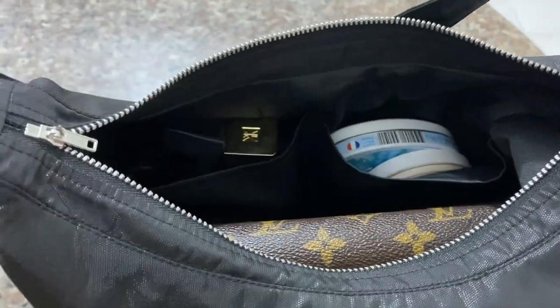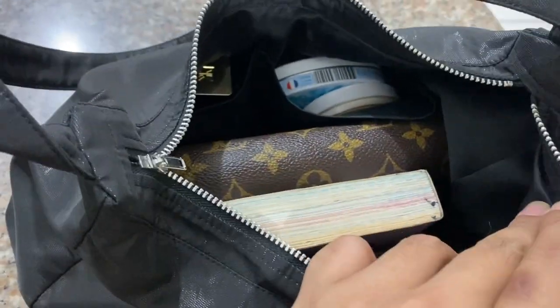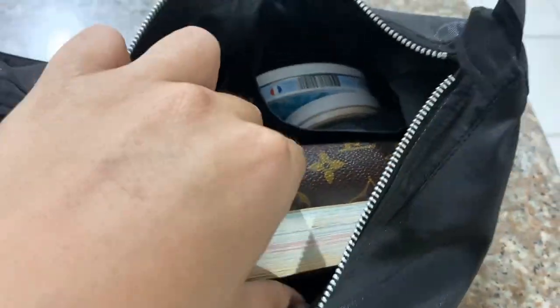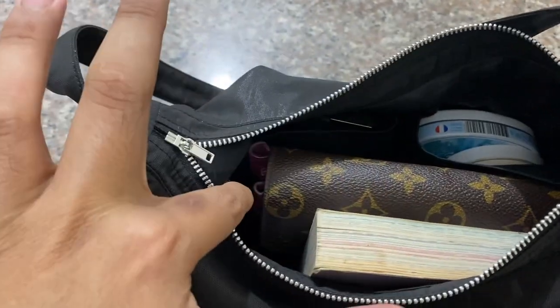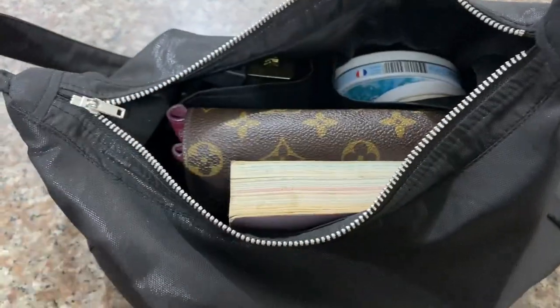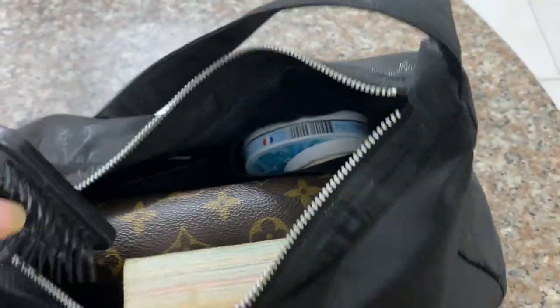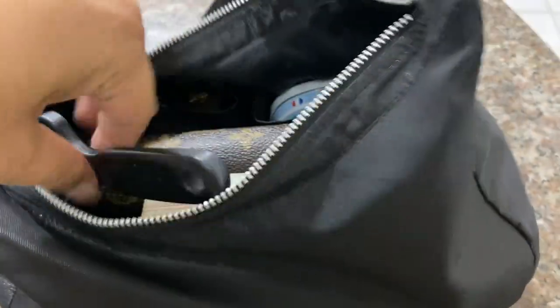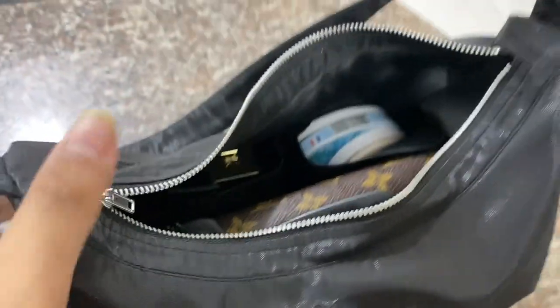This bag is really good because I can bring everything, and even if I bring my book, I still have room to put my things in here — like probably if I'm going to add a brush, I can still bring a brush. So there you go, guys. This is the baguette bag.